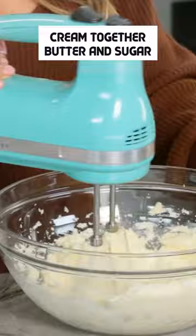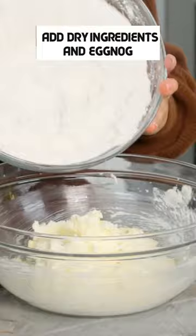Mix together on a medium speed for a couple of minutes until it's light and fluffy. Add 1 egg and rum extract. Mix together one more time, then we're going to alternate adding our dry ingredients and our eggnog.